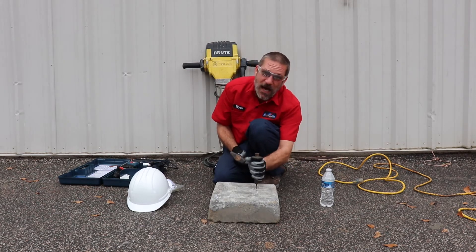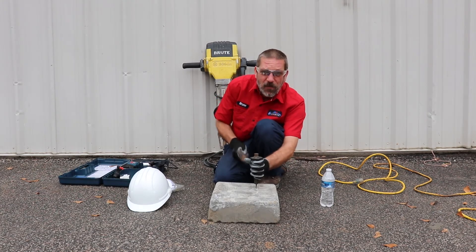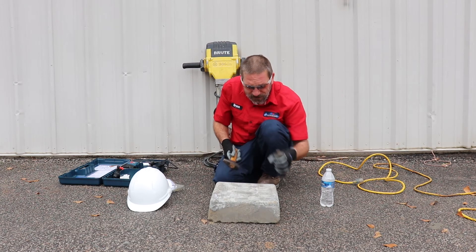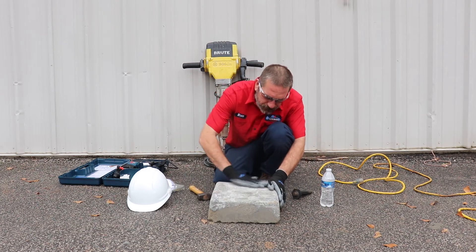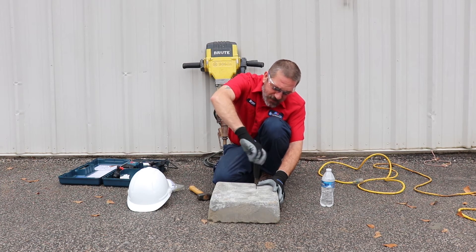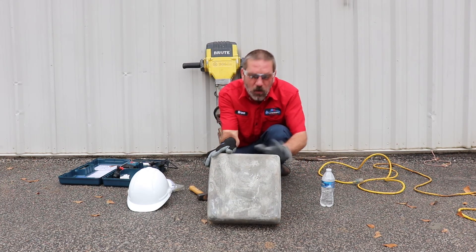As you do this you've got to turn the drill back and forth in your hands — but this is old technology. You're not really going to be using this too much in the field today, but it does bore a nice little hole in the concrete.